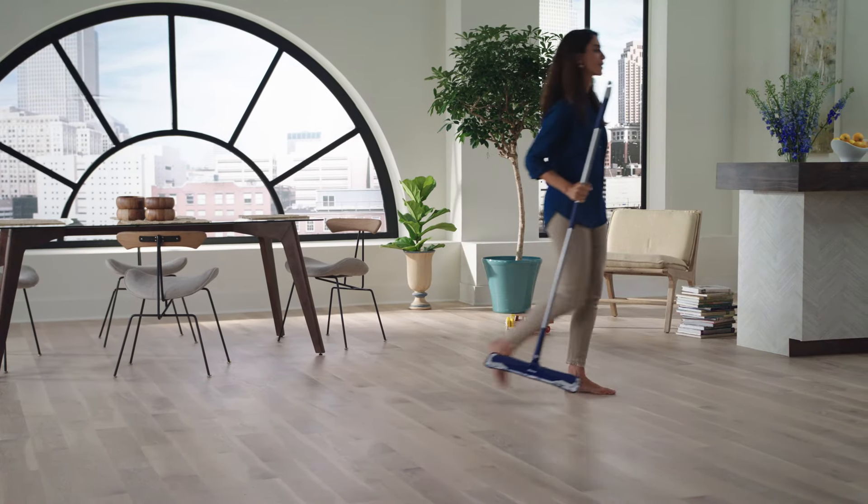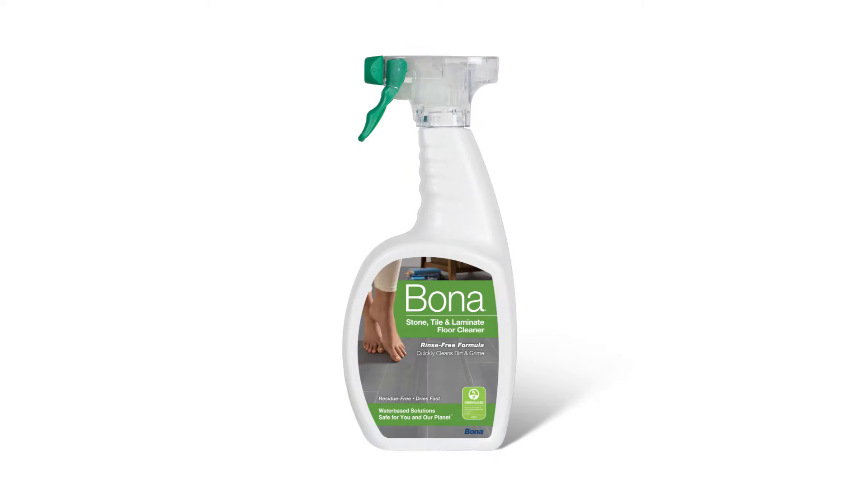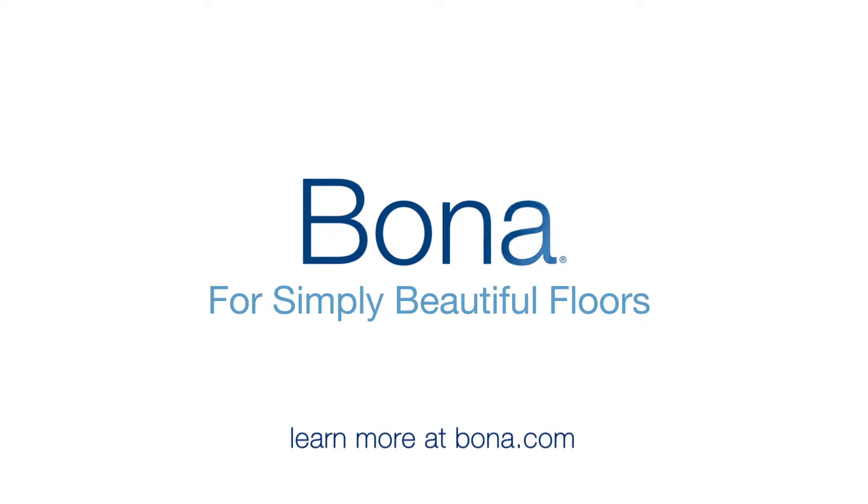Want beautiful floors every day? It's simple. Try Bona hardwood floor cleaners for wood floors and stone tile and laminate floor cleaners for linoleum, terrazzo, luxury vinyl, laminate, and more. Bona for simply beautiful floors.